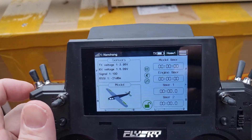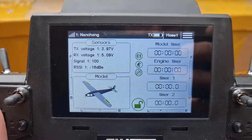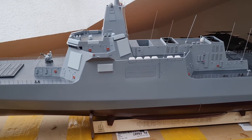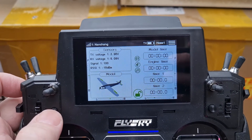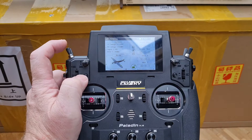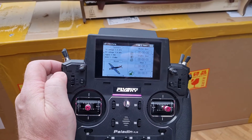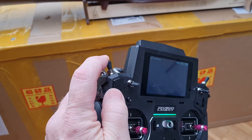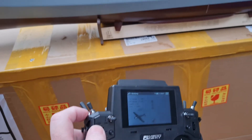Absolutely excellent. The transmitter is currently set up for an airplane profile, which is not ideal — it would be nice to have a special model profile that says this is a ship model. It would also be great to have more switches to operate the special functions, as currently I can only control two functions on one channel, such as controlling the sound. It would be nice to have some more.